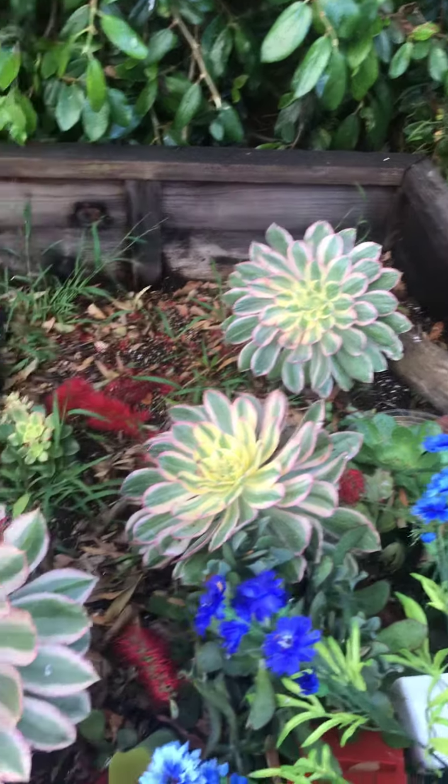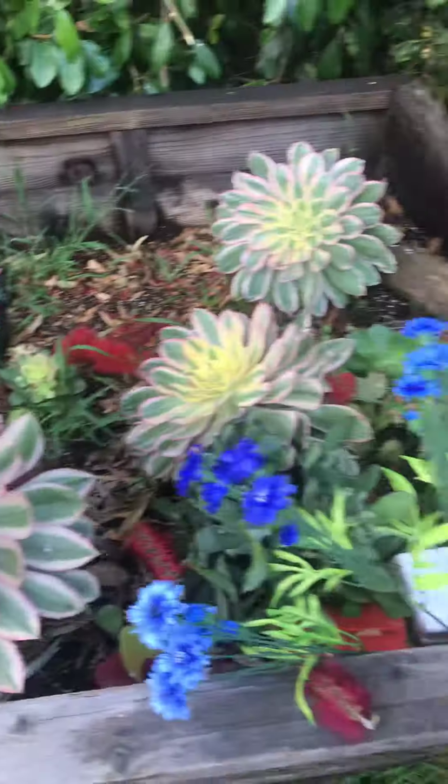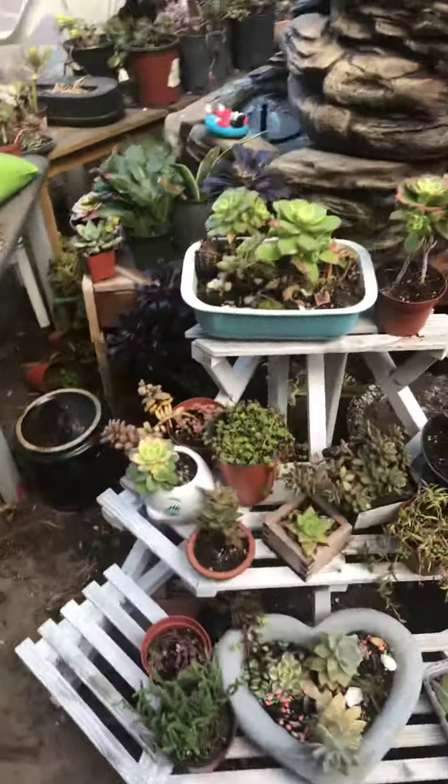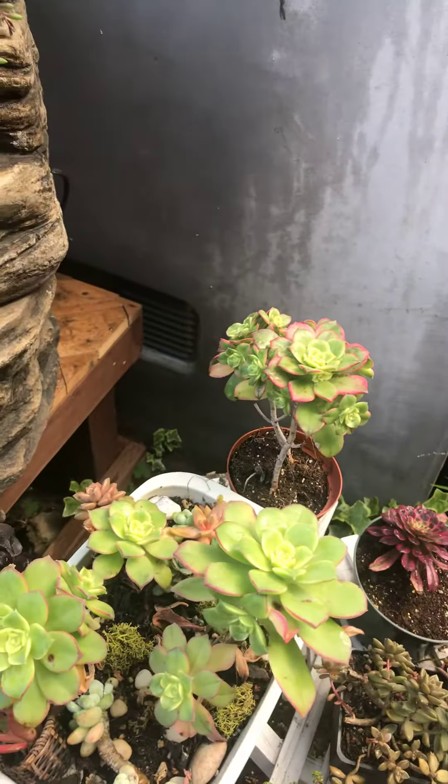I continuously water them on a daily basis. It's not true that succulents don't need water — that is not truthful. Succulents do need water, and they need it at least once a week if not more.